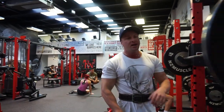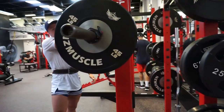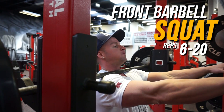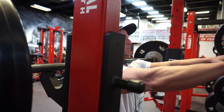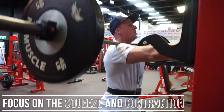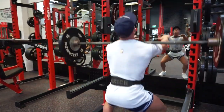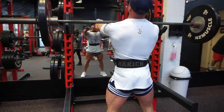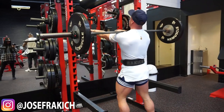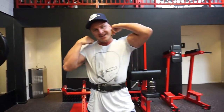So we're going to do four sets of this exercise. Rep range is anywhere from six being the heaviest working set and twenty being the lighter sets. You want to make sure you've got one foot down as well. And that right there is your front squats.